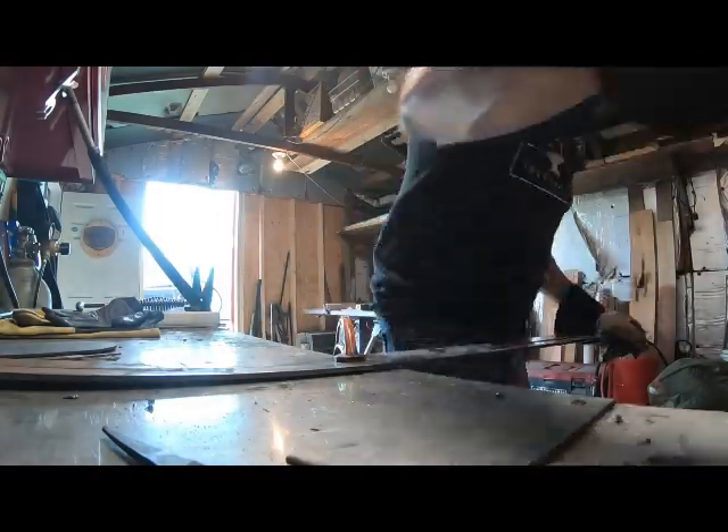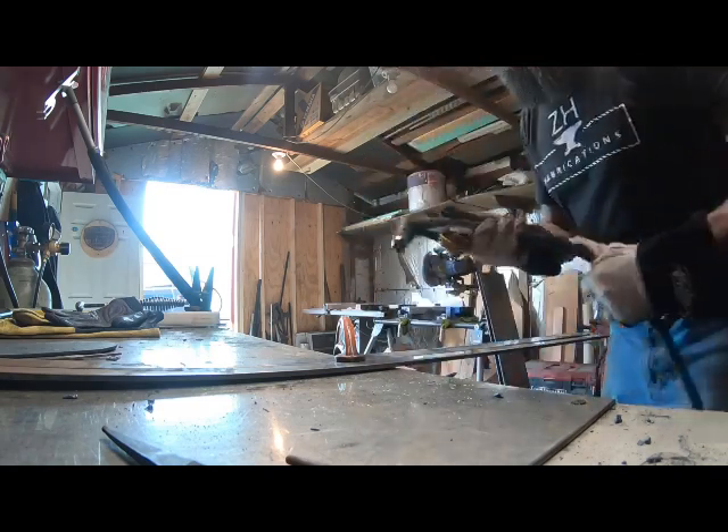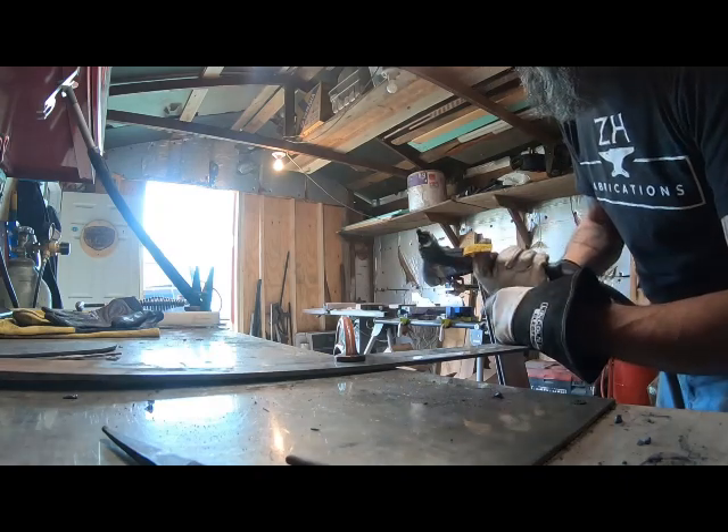I'm going to cut my limbs down while I'm here at the station. I'm going to use my plasma cutter and away we go.